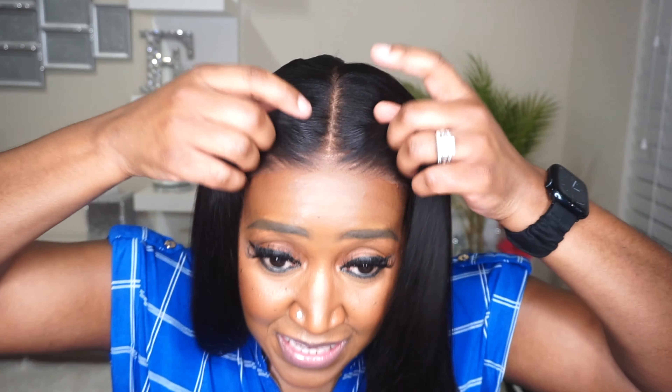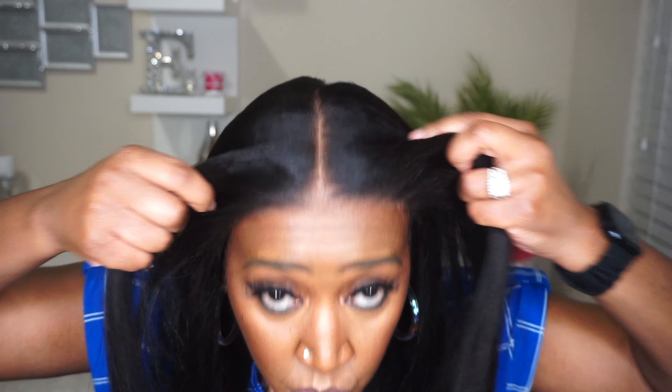This one definitely gets a 10 out of 10 for me. I usually just put my ratings in the description, but I gotta say — this one gets a 10 out of 10. Do you see this hairline, honey? They came ready for this hairline. And she's glueless — so easy breezy, so beginner-friendly, no work required. I don't have anything in this parting space — that's how nice this unit was pre-bleached.